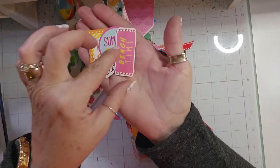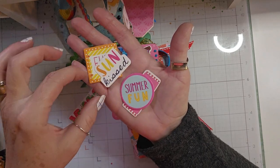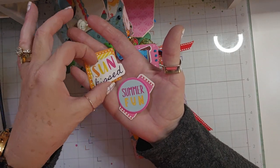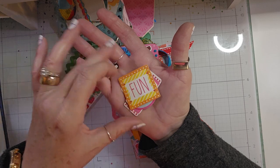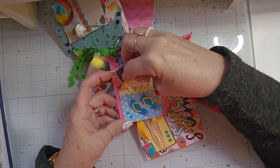And then I added some little die cuts. This one says 'beach time,' 'summer fun,' 'sun kissed and fun.' I just popped them in this little pocket.